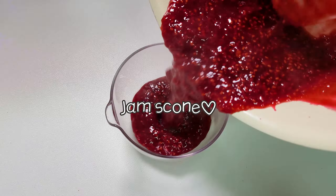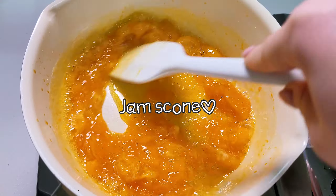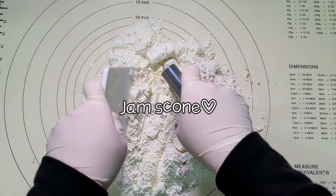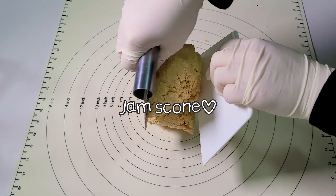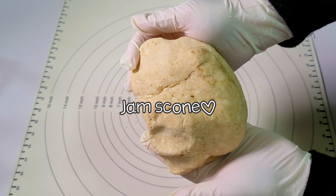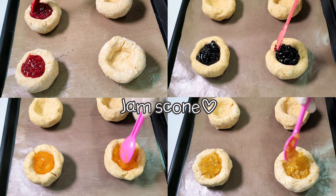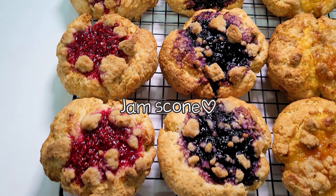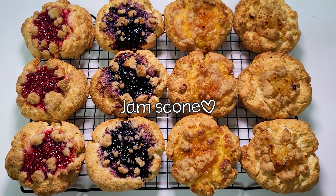Thank you for joining us. This is the cornstarch. I'll start with a couple of random ingredients.